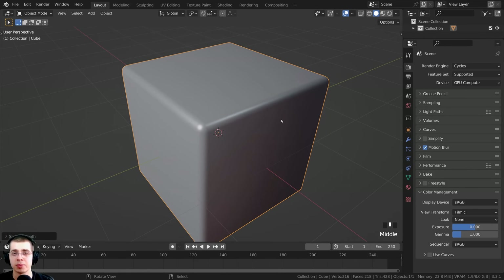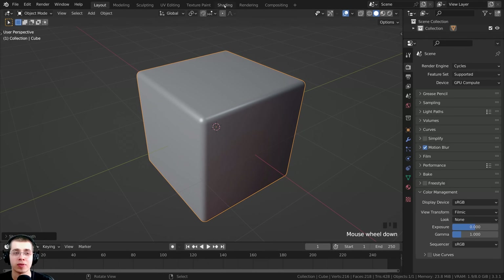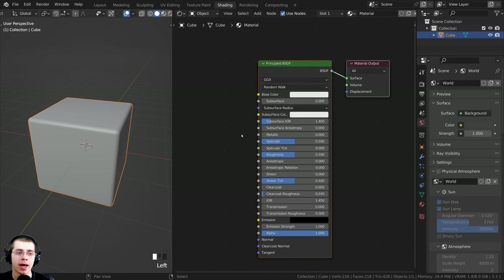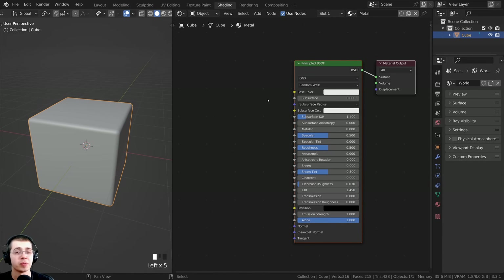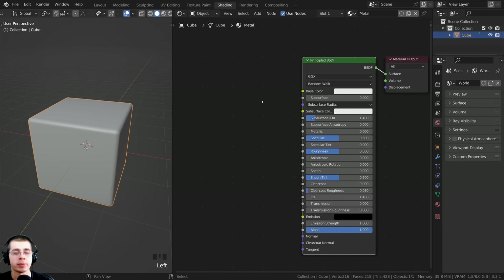You can of course do this on any object that you want - maybe you're creating some construction equipment, a metal object, or a robot which has a painted metal surface. I'm just going to be using this cube as an example. So now I'm going to click over here to go to the shading workspace, and I'm going to click on the new button here to add a new material to the cube.